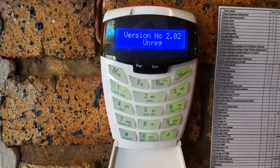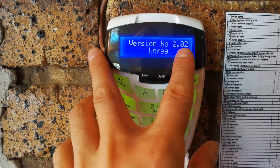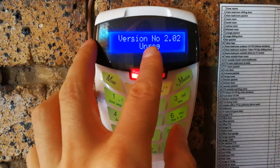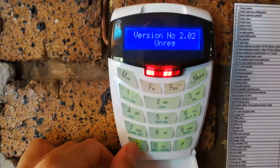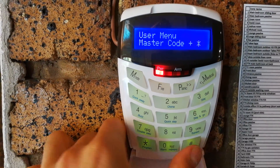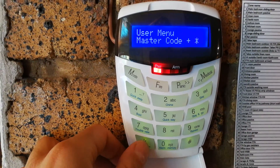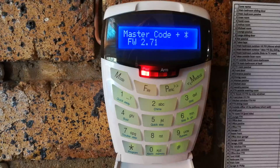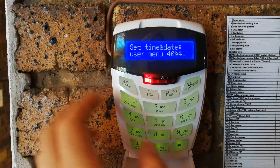Looking at the keypad, it says version 202 — that's the keypad software version, not the panel version — and it says 'unregistered.' You need to go and register each keypad. I'm registering this first one. To check the firmware version, press and hold the star key then press it once more — you can see the firmware is now successfully version 2.71.